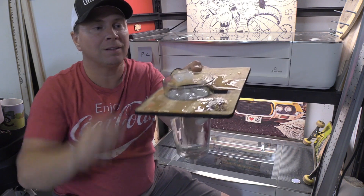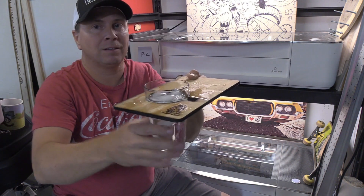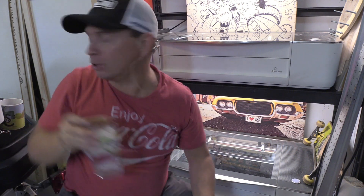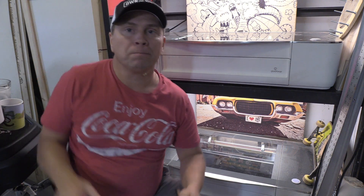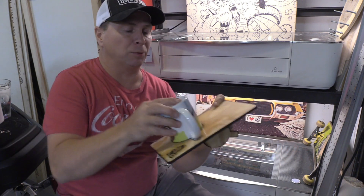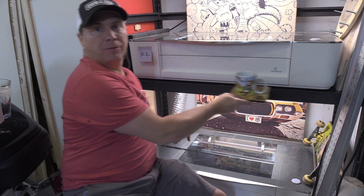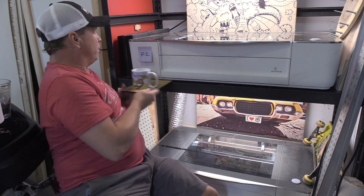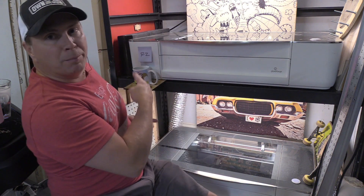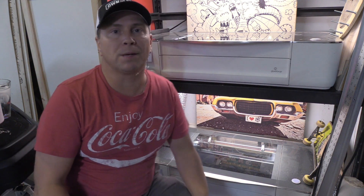Whoa, that was crazy! Alright, so this video is really not about this cup holder, even though I love it. What's cool about the cup holder, by the way, is it can fit anywhere in front of your Glowforge. So if you want a really cool way to drink coffee and use some scrap wood for cool stuff, this is the simple project to do it.